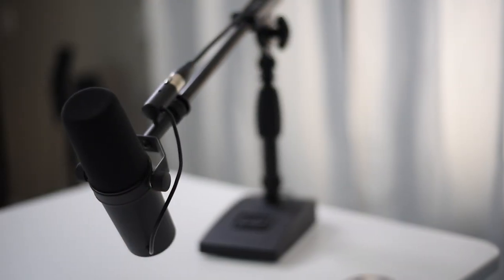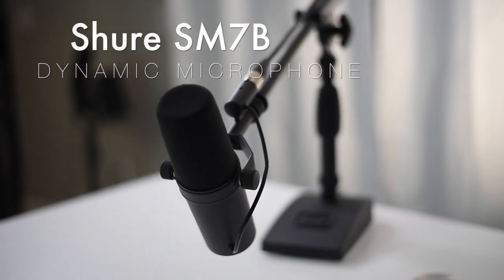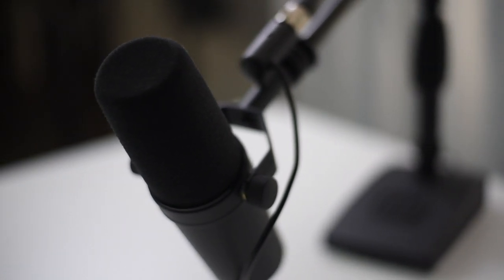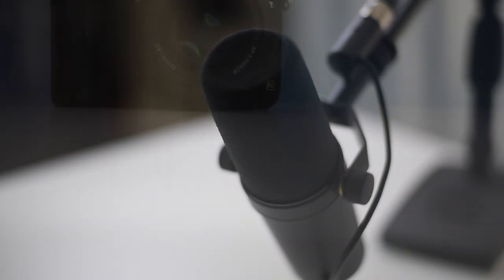The audio portion of the studio was made possible by my Shure SM7B dynamic microphone. This is my go-to mic for the majority of my videos and tutorials and it's an industry standard when it comes to vocal recording. I absolutely love this mic.